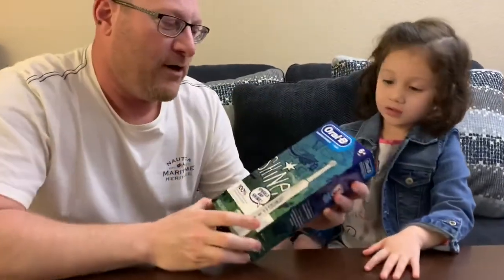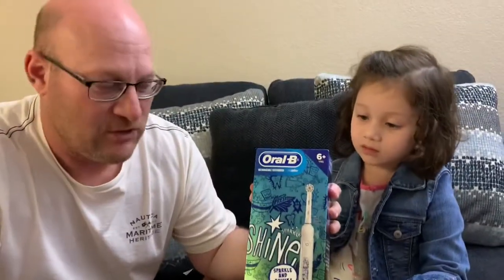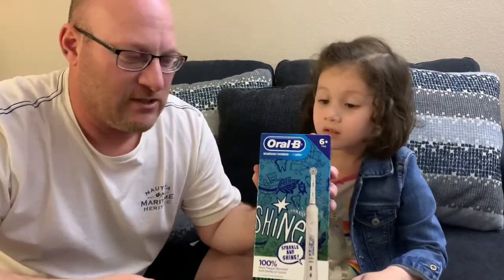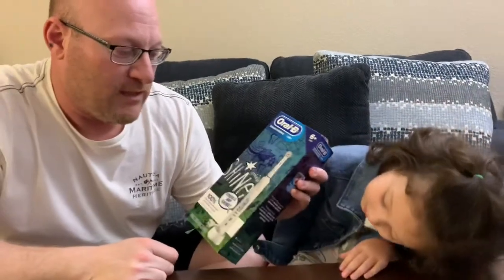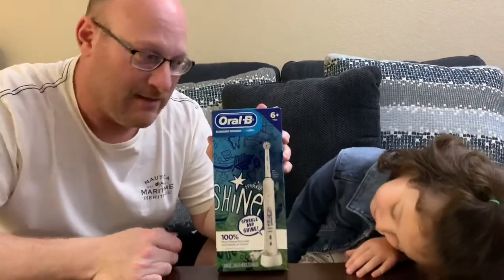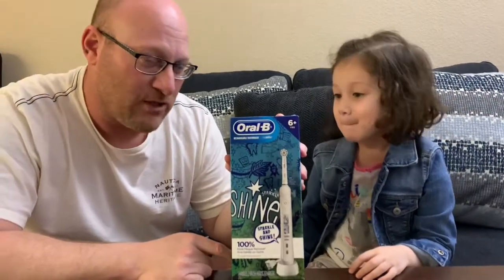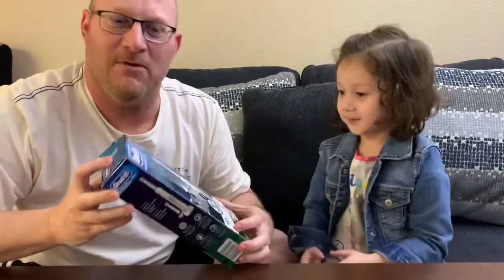So we're here to unbox a couple of electric toothbrushes. The reason why is none of us have electric toothbrushes and we're all going to be trying them. We decided to get one for Kaylee, a little one, so we're going to unbox her toothbrush first.